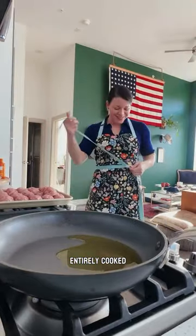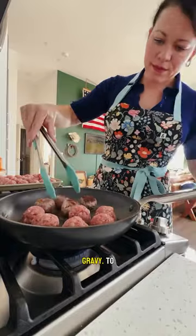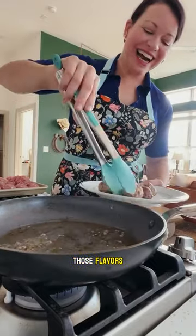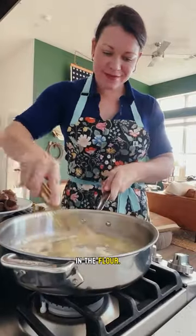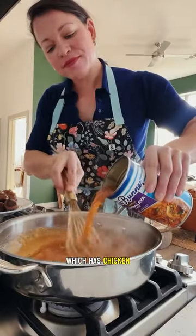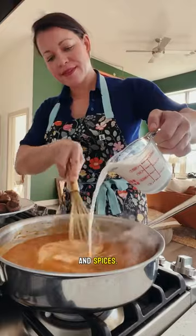The meatballs won't be entirely cooked through, but they'll finish cooking in the glorious gravy to meld all those flavors. To make the gravy, we'll melt butter and then sprinkle in the flour. We'll add our Blue Runner jambalaya base, which has chicken stock, tomato, onions, celery, and spices.